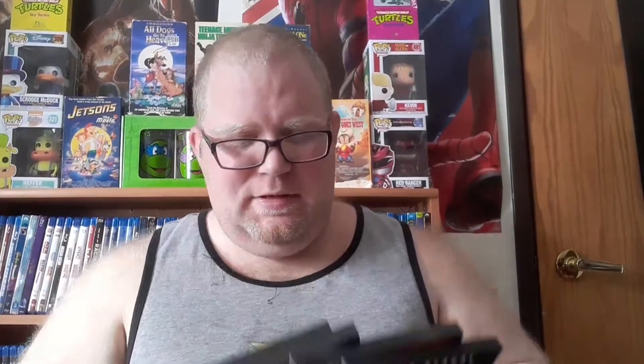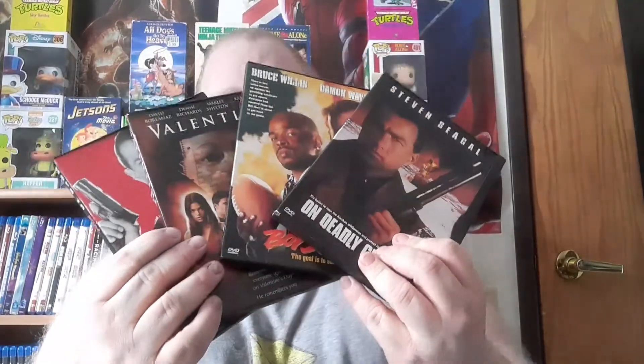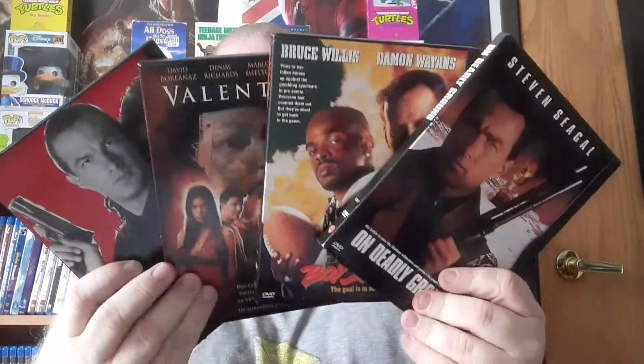On Deadly Ground, with Michael Caine. Michael Caine — he plays an American in this movie. 'Why do I have to play the bloody American? I was Bruce Wayne's butler, for bloody sake.' Anyway, yeah, so a lot of these kind of cases — look at that, kind of weird. I didn't realize there would be so many of these kind of cases in this.